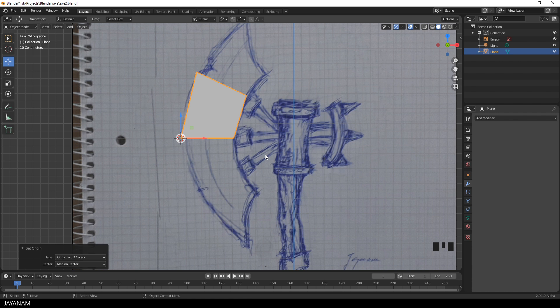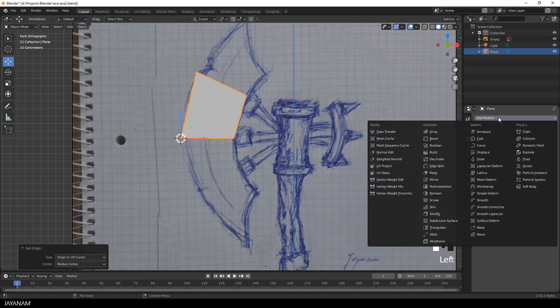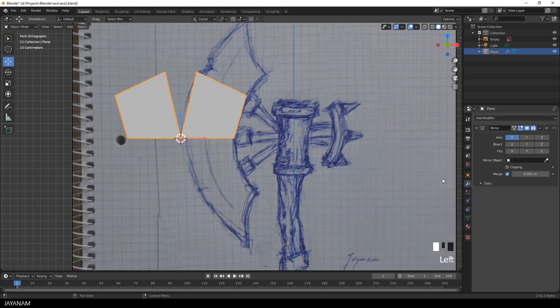Now I can go ahead and add a mirror modifier, but I have to set it for the Z axis, not the X axis. I also enable clipping and merge, so that the vertices are merged when they share the same location. I increase the merge distance a bit. Now we can edit the mesh and keep it symmetrical.